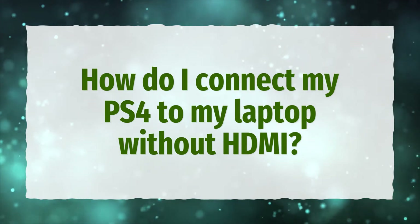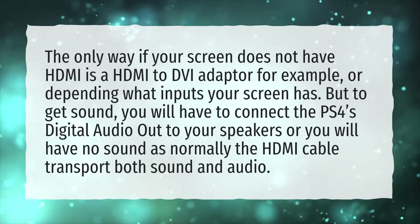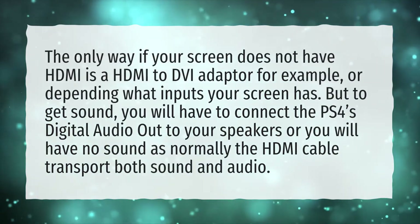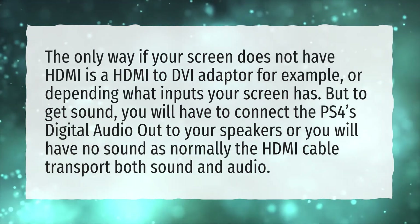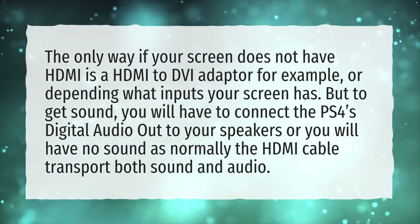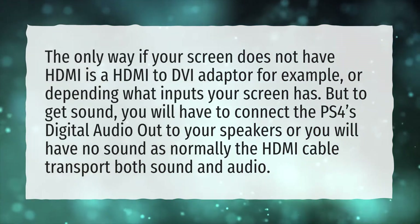How do I connect my PS4 to my laptop without HDMI? The only way, if your screen does not have HDMI, is an HDMI to DVI adapter, for example, or depending on what inputs your screen has. But to get sound, you will have to connect the PS4's digital audio out to your speakers, or you will have no sound, as normally the HDMI cable transports both sound and video.